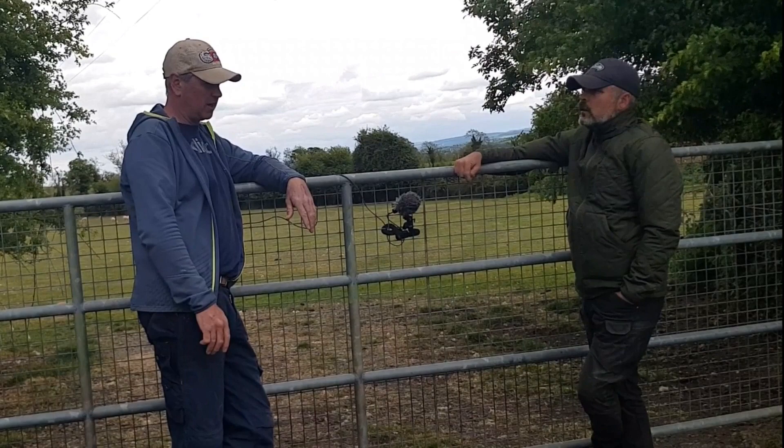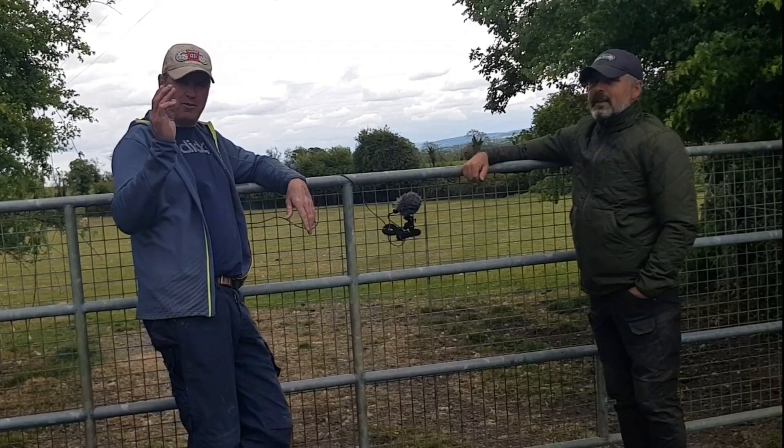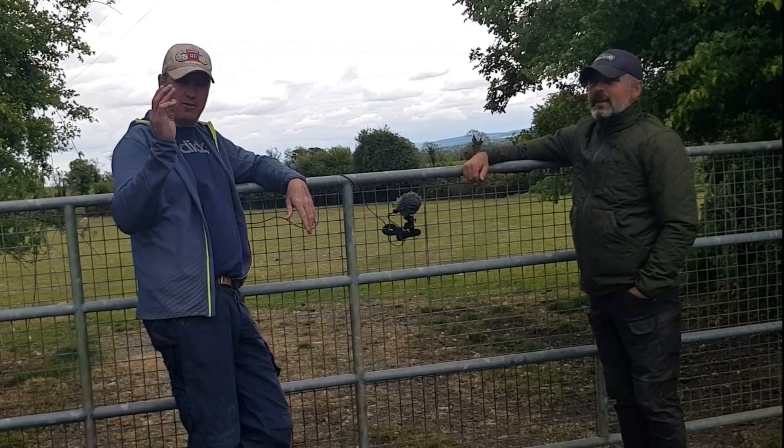That'll do for today. We'll get back to school and dogs anyway. I hope that's of use. If you found this interview useful, maybe give us a like, and if you have any questions please leave them in the comments below.